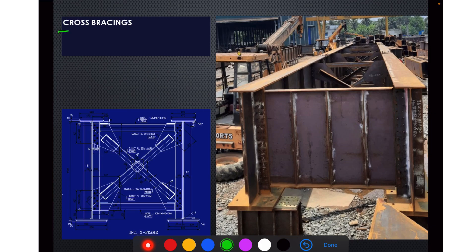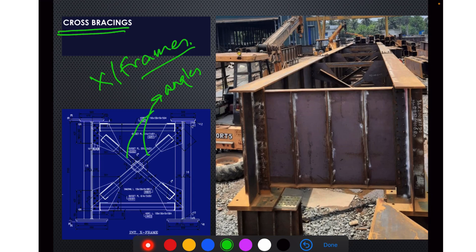Now let's move on to cross bracings — or we can say cross frames. This is how the cross frame is provided. The cross frame is made up of two members made of angles. These angles are welded on the three sides of the angle with the gusset plates. This is how cross frames are provided — you can see the gusset plate here, and the angles here.